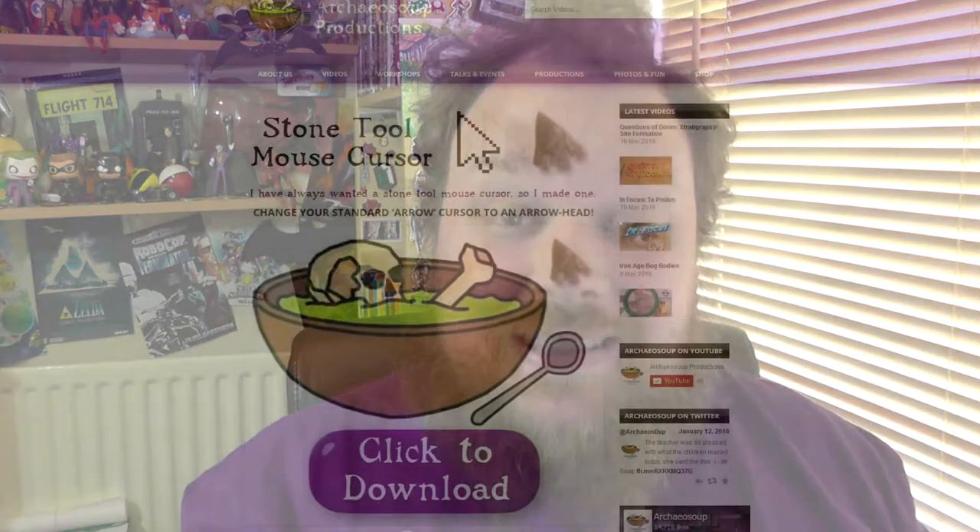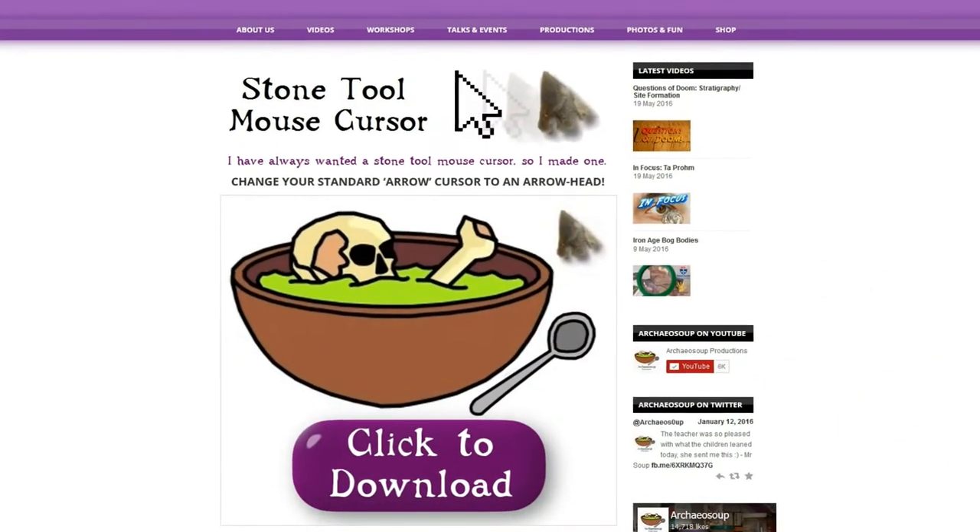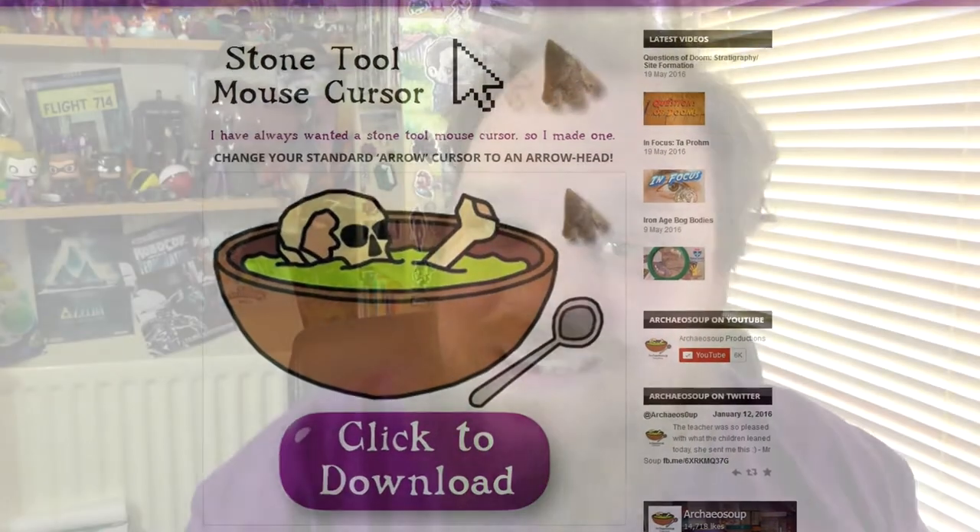When I get bored I tend to try and find something interesting to do, and I figured what could be more interesting than giving you guys a little thank you. Now you may already know about a stone tool mouse cursor which I created a few weeks ago and put on the website as a free download. It's in the shop on the dropdown — it basically replaces the arrow on your computer with an arrowhead, a barbed stone tool — and I was really quite pleased with that.